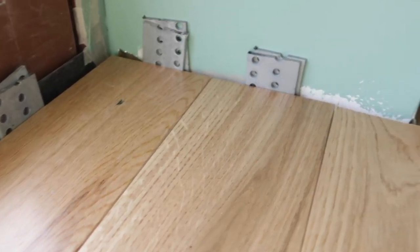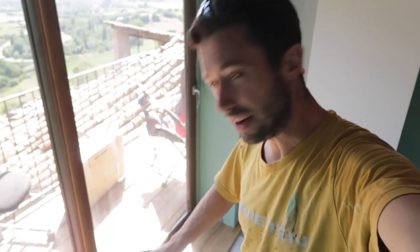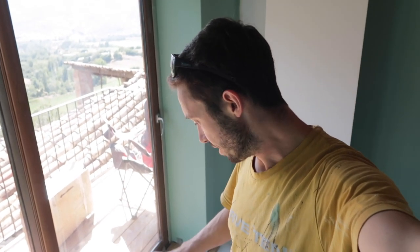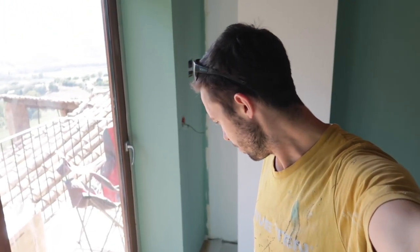I'm going to let these first three dry a little bit, just so I can kind of feel it, walk on it, understand if it's flexing too much, if it needs more support, and just figure it out. It'll be much easier once I'm past the concrete pad, but I just want to make sure.